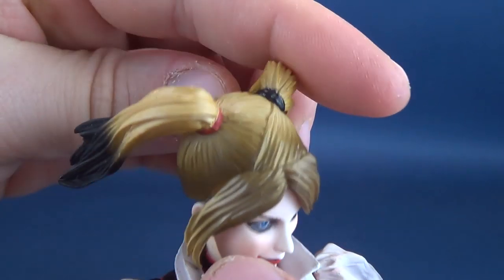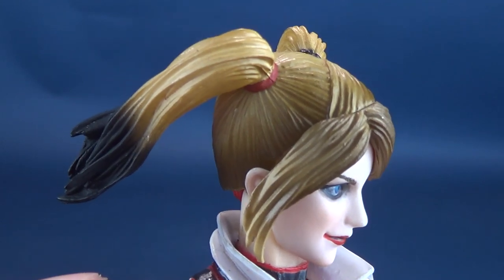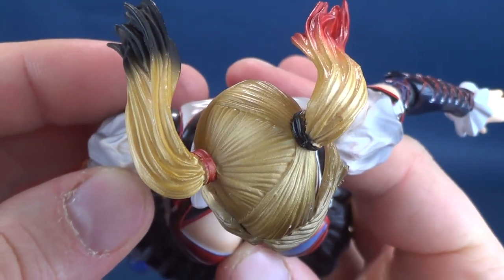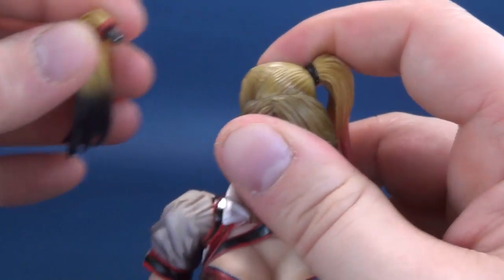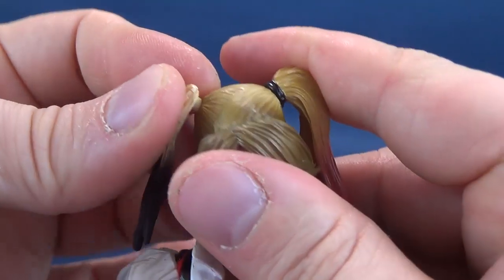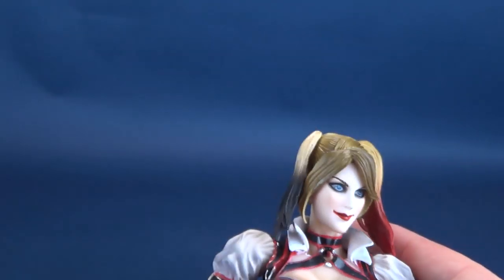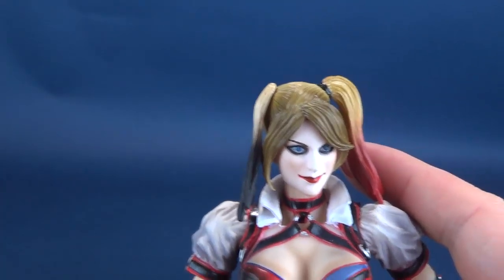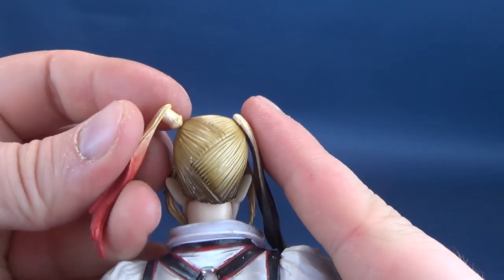On this head, the pigtail sections actually have posability — you can move them back and forth. I like the coloring, where it's slightly darker yellow at the base and gets progressively lighter as it goes across, almost like a ball of yarn. You can also pop these pigtails off and replace them with the alternate set. The alternate pigtails don't look great on this particular head, though, since this one already has the posable pigtails — they look a bit weird sitting on it.